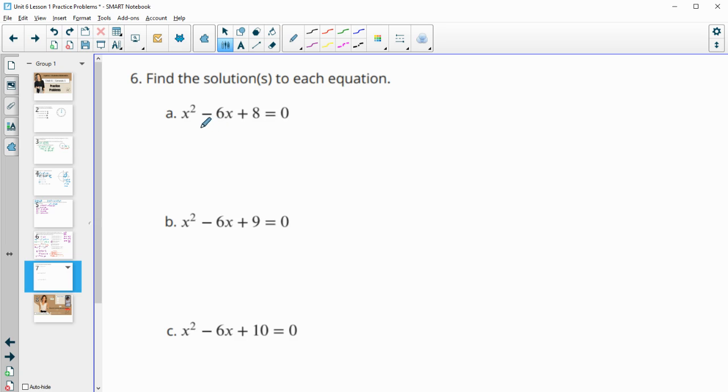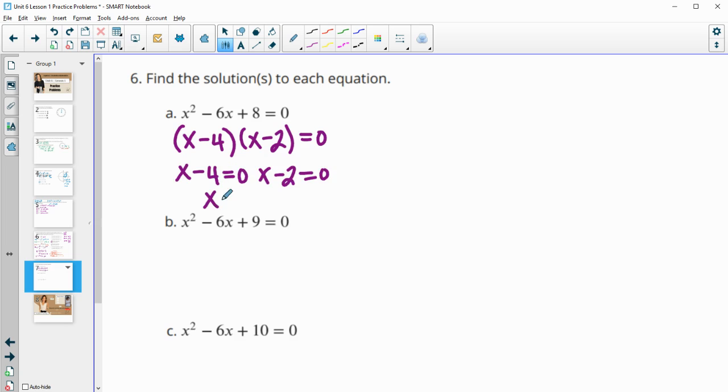Number six: find all solutions to each equation. These are all quadratics, so we can factor, use square roots, or use the quadratic formula. For part a, we need factors of positive 8 that add to negative 6 — that's −4 and −2. So we factor as (x − 4)(x − 2). Setting each factor equal to zero: x = 4 and x = 2.